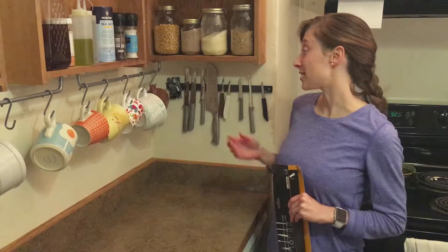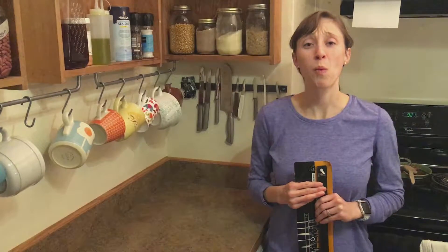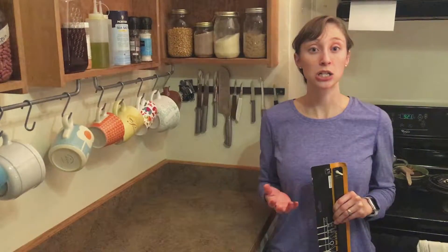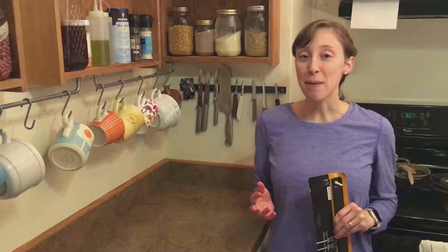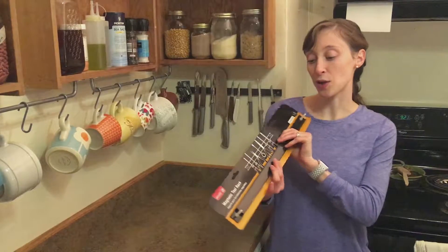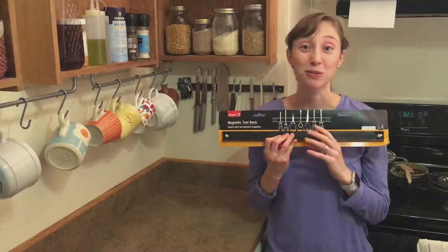Now I have this awesome magnetic tool strip. You can find them at Walmart in the cooking section for between $30 and $40. But a better tip is you can find them at Walmart in the tool section — it's called a Magnetic Tool Rack, and it's only $4, it's really cheap.